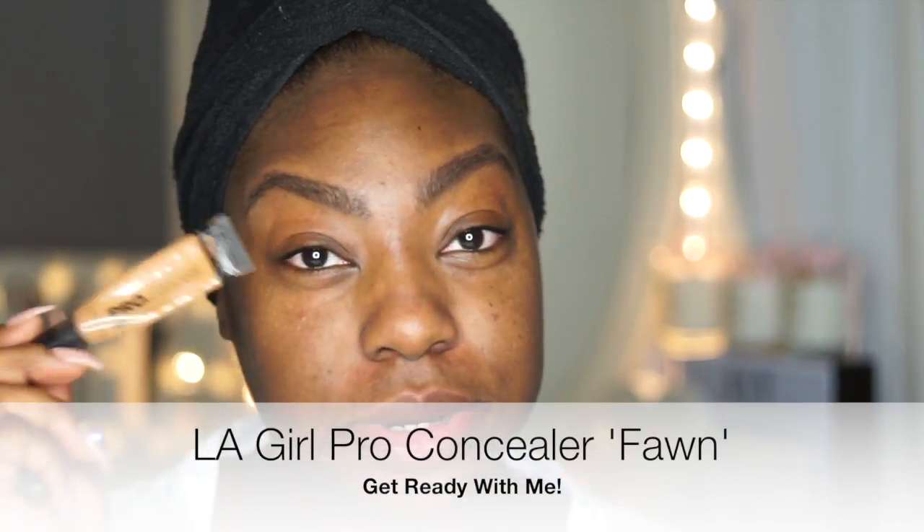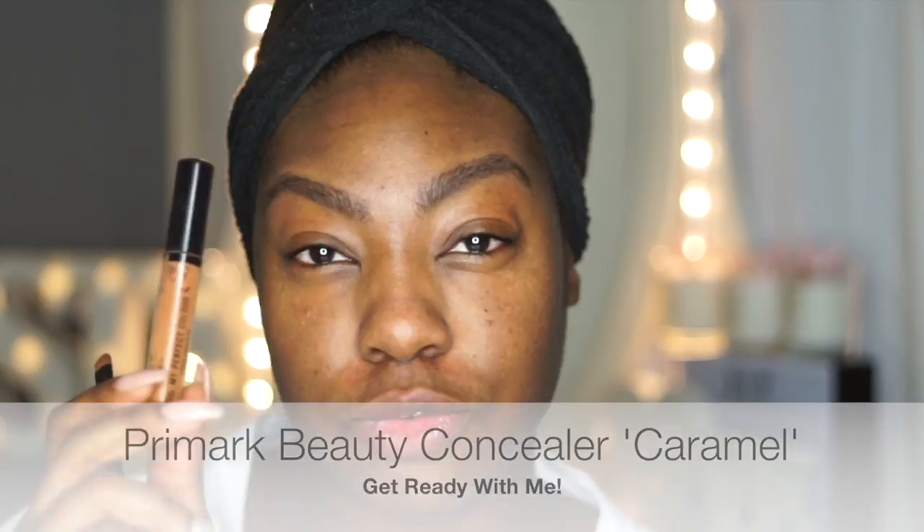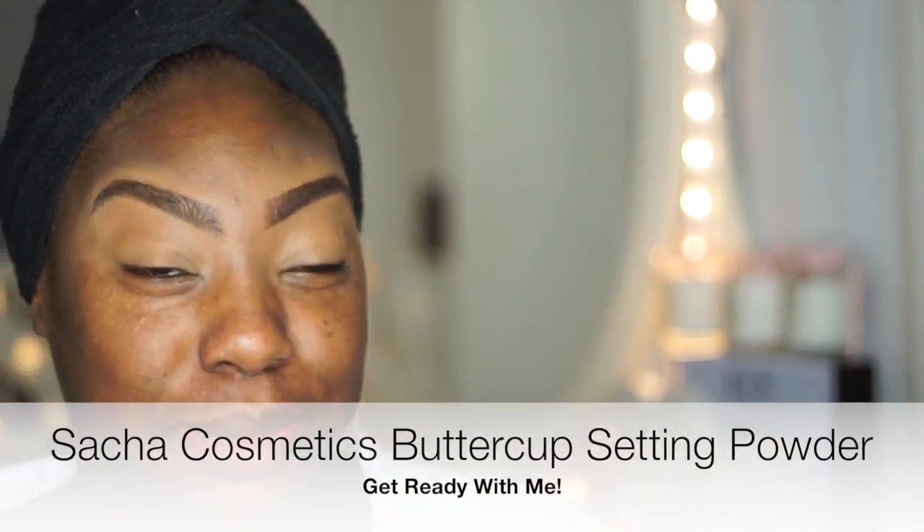Now that I've drawn in my brows, I'm going to clean them up with LA Girl Pro Conceal in the color Fawn, and I think I'm going to mix it a little bit with the Caramel concealer. That's one brow done, moving on to the next. I feel like I look like a clown right now! Then I'm going to set this with Sasha Cosmetics Buttercup setting powder — just a little bit.